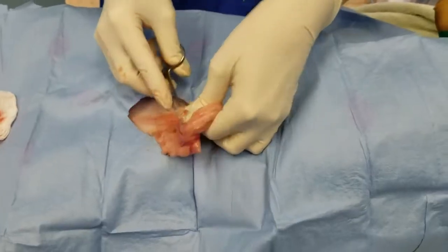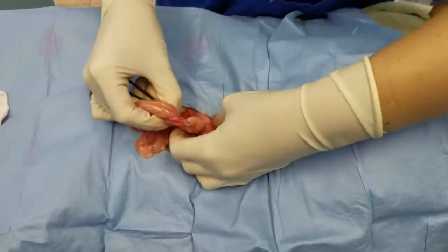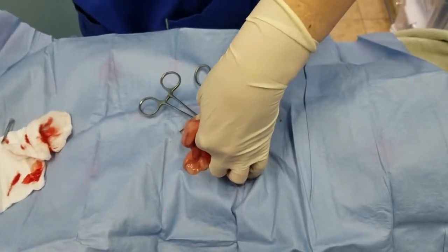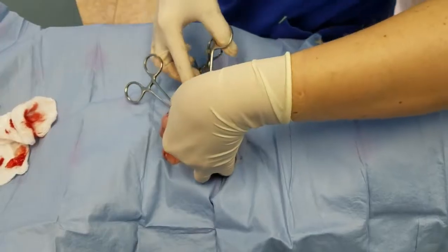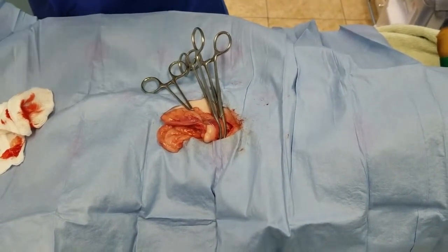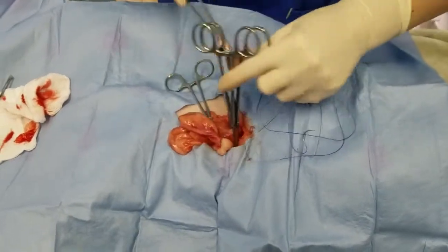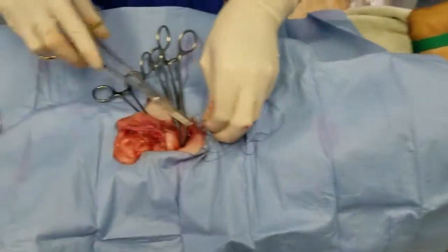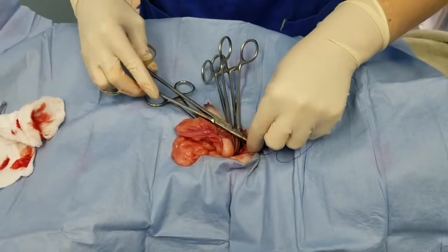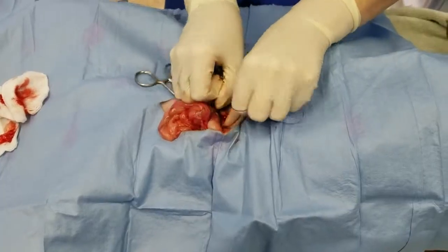Using a modified three-clamp technique, we're going to put one clamp on the proper ligament, break down our suspensory, and then put two clamps on our suspensory. I'm using 2-0 for this dog — she's about 50 pounds or so. Get that nice and snug.